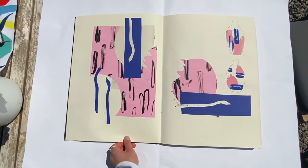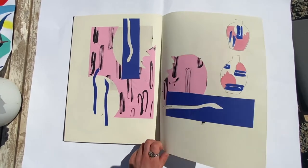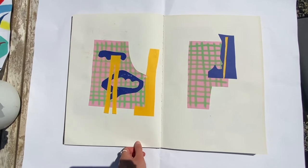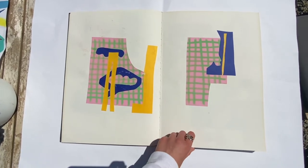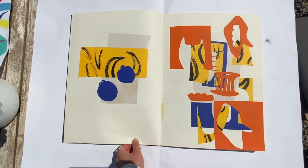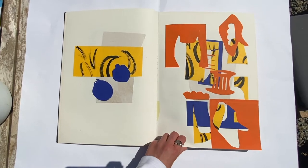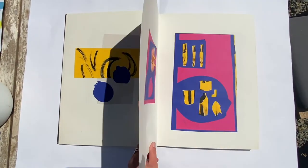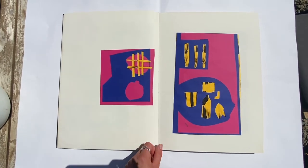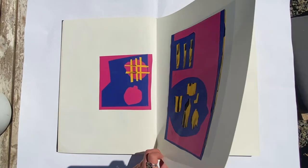And here is one of the designs and you can see there some pot visualisation. I really enjoy including all bits of the paper that I cut out — I think it makes the composition quite strong, with that block of colour and the additional bits on top.